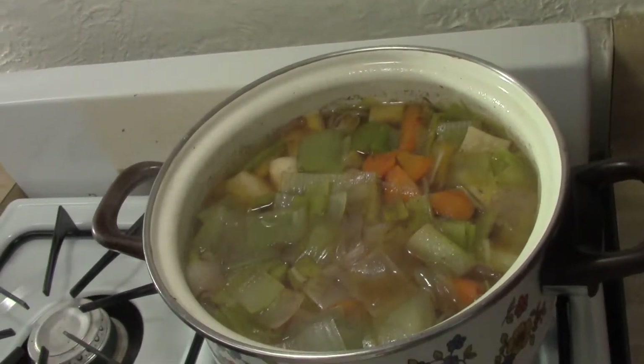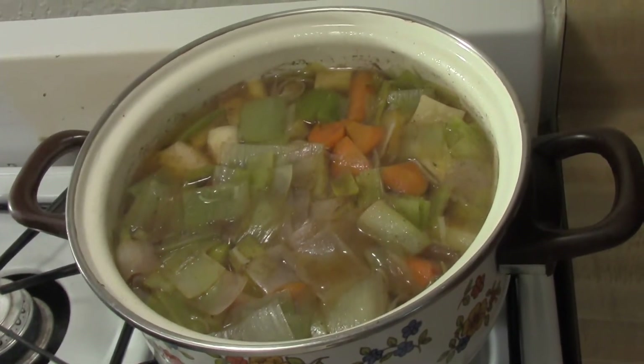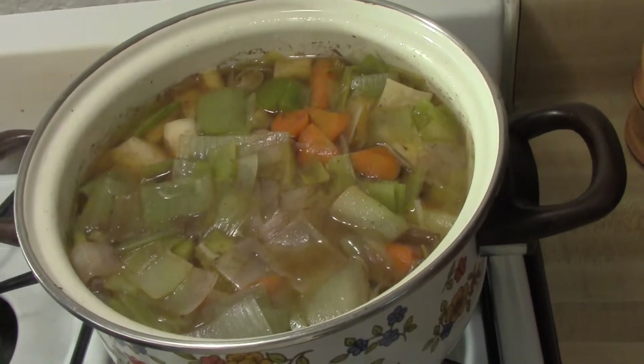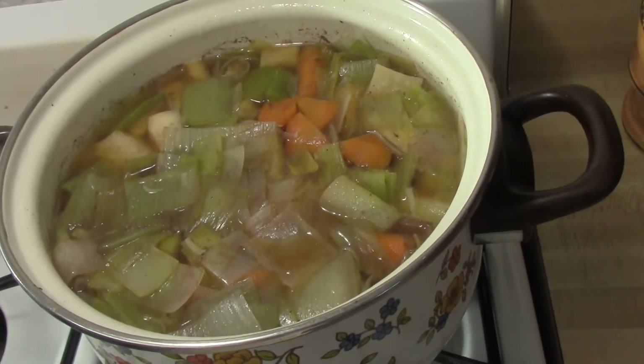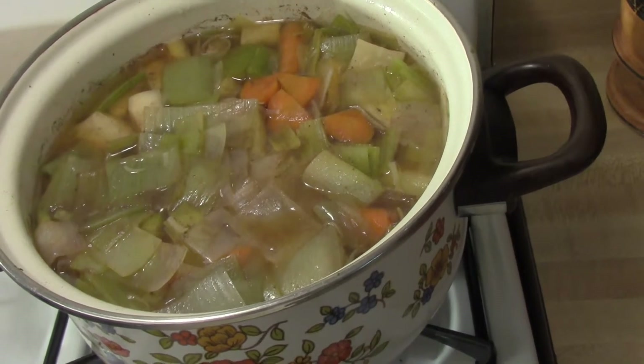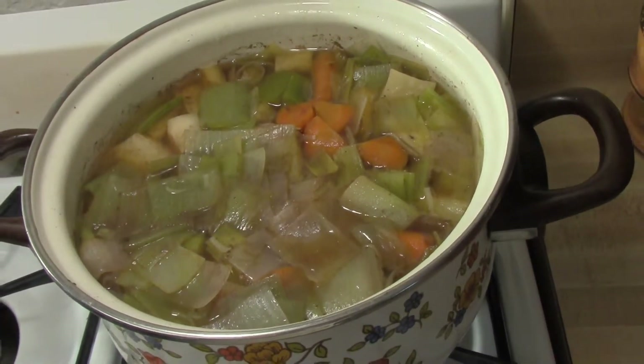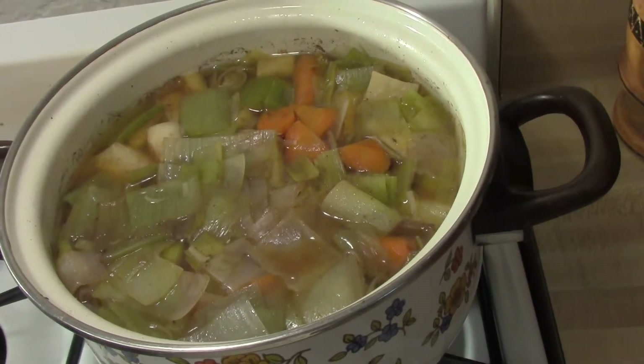We can see the lovely veg with, again, the broth that the meat was cooked in. We still want that flavor. This is leeks, rutabagas, carrots, and celery root. You can check out how I cut those on the cutting page.